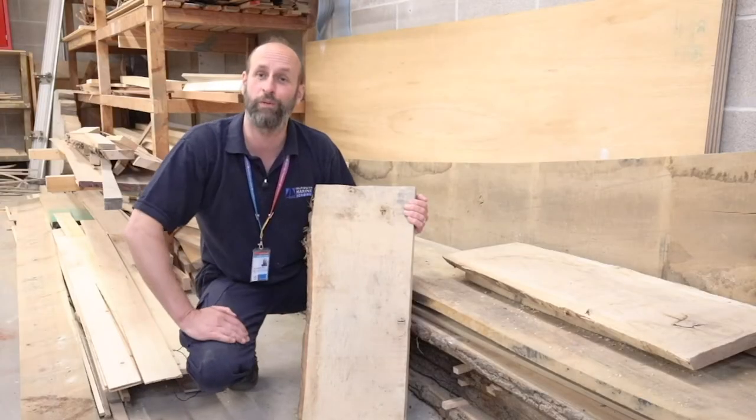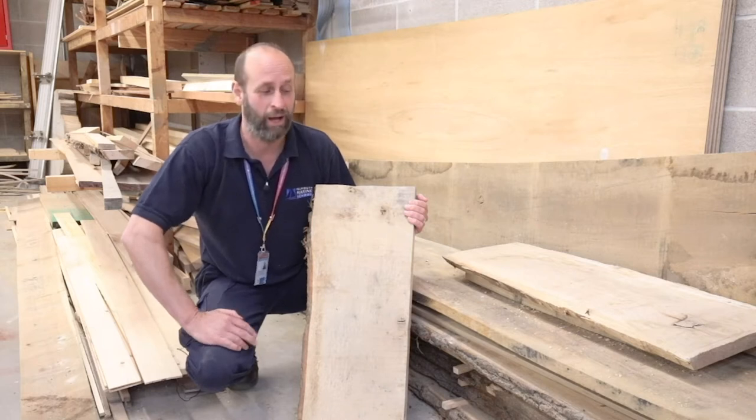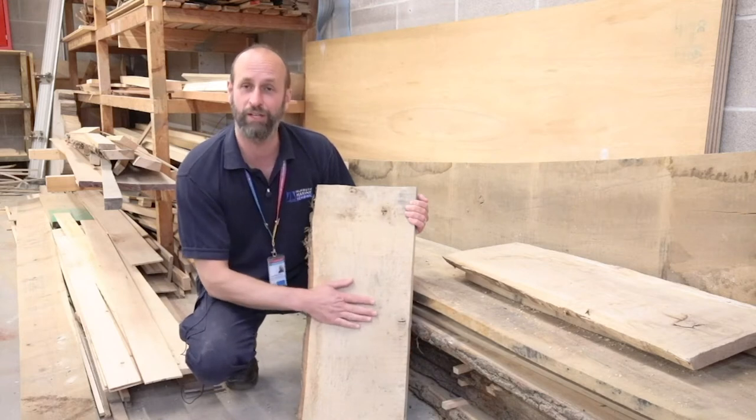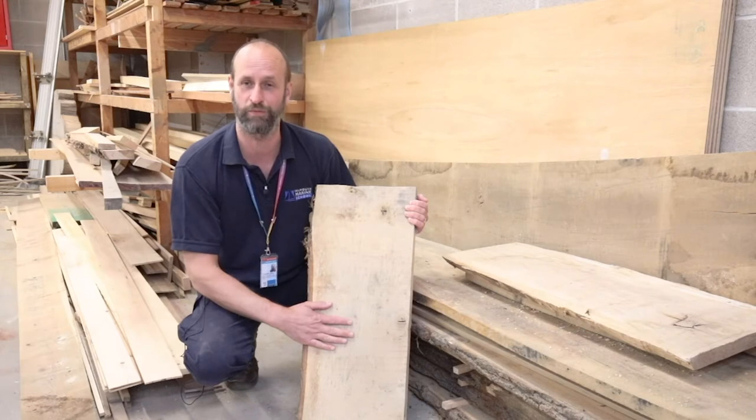Here we have some oak that has been converted and stickered up to dry out so it's more usable. This particular oak we would be using for steam bending into frames for boats, so we don't want it to dry out too much. This is the state we get it just before we do final planing and get it to nice smooth surfaces ready to fabricate our boat components.